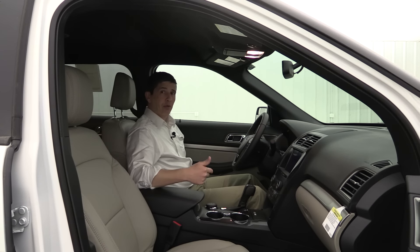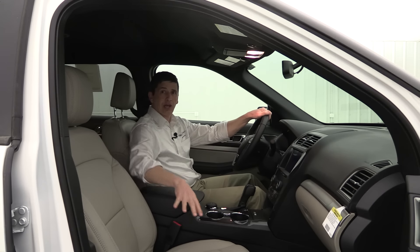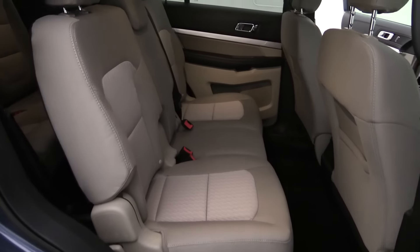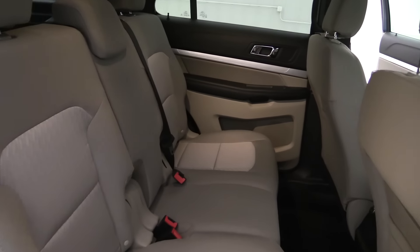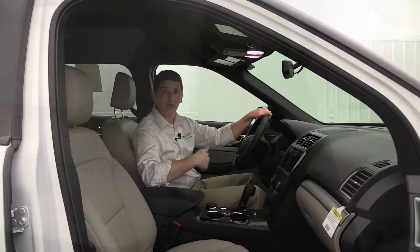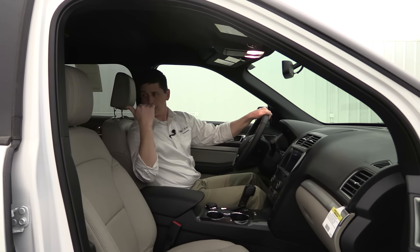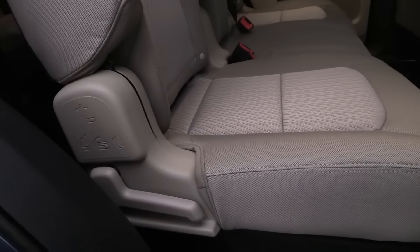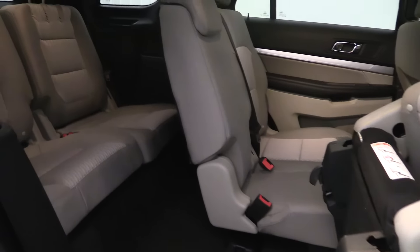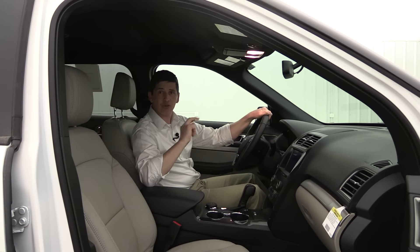The driver gets a 10-way power-adjustable seat including power recline and power lumbar. The passenger seat is a six-way power adjustment with manual recline. The second row is a 60/40 split bench seat that seats three — the 40% side has a lever underneath to slide it forward and back for taller passengers. You can access the third row from either side using a series of levers to move the seat cushion. The third row is a 50/50 split bench seating two people.